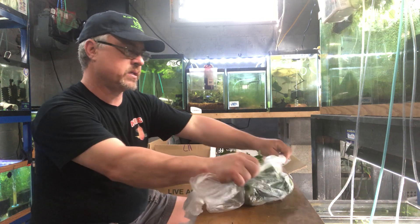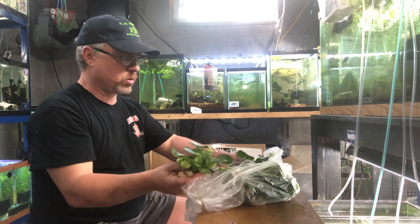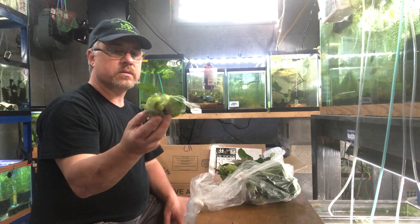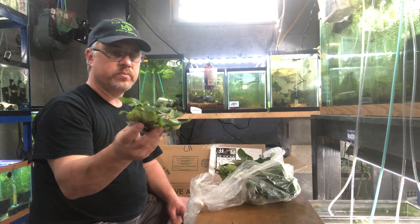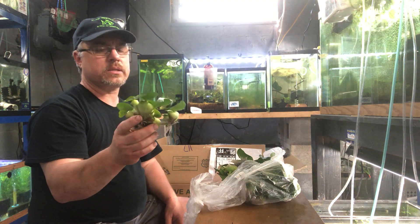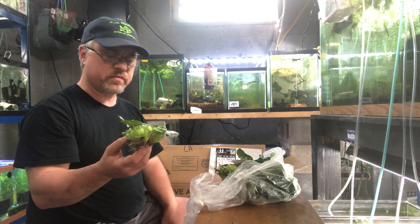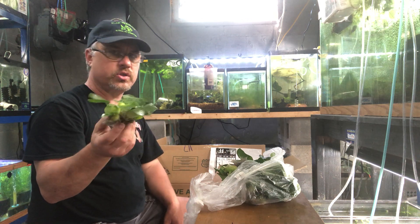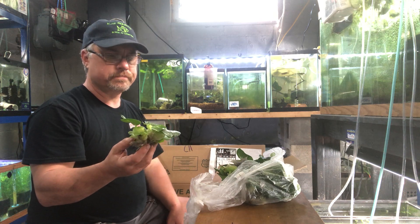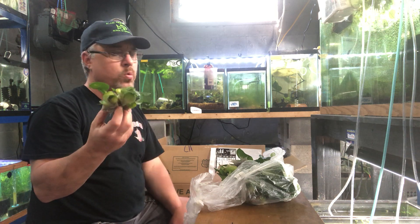Water hyacinths — it's pond and tub season and these are a staple. Some states consider them invasive, so please check your local laws. This is basically a giant version of duckweed, easy to control though, so you can pick it out. But these grow very fast and they'll fill up your tub rather quickly. If you don't have a big pond or big tub, I suggest you don't buy a lot of them — say you got a 100-gallon stock tank, I'd start out with maybe four or five.